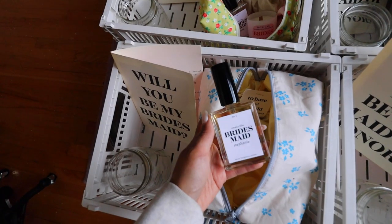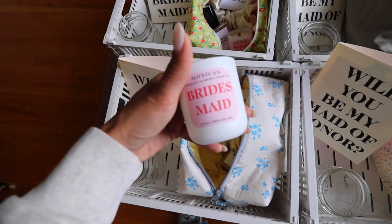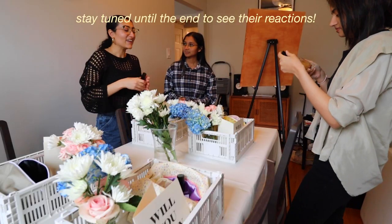Today I'm going to show you all how I made my DIY sustainable bridesmaid proposal boxes. Everything in this box is one way or another sustainable and it's all DIY, all very affordable and doable within one week. I gave these to my bridesmaids a few days ago and they loved them, so I'm going to go through each DIY and give you a little tutorial on how I made everything.